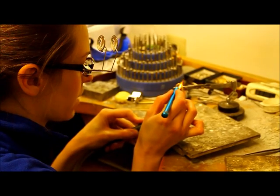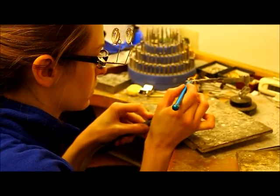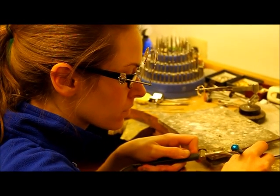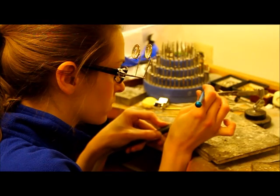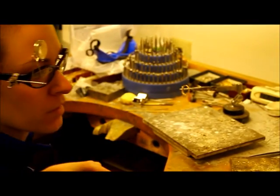I'm going to add some solder to solder this little piece of sizing stock in. And there we go.